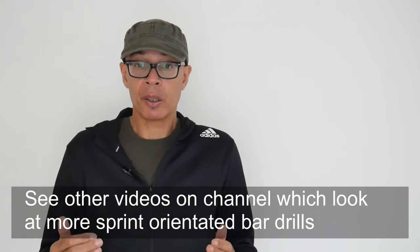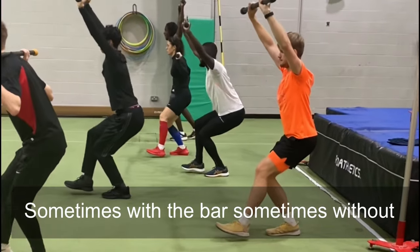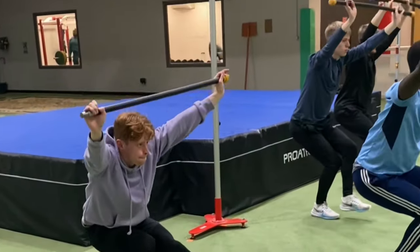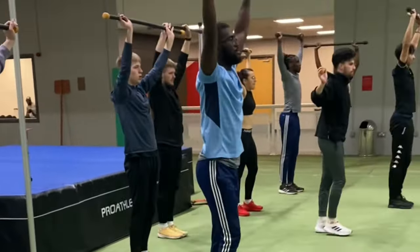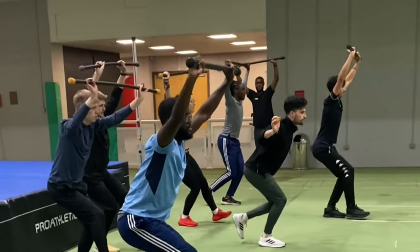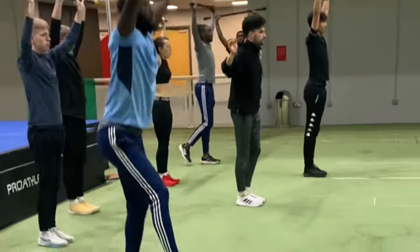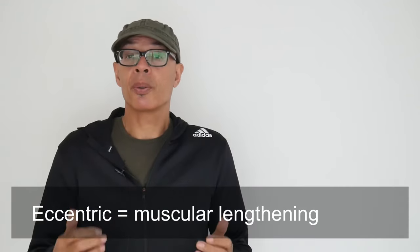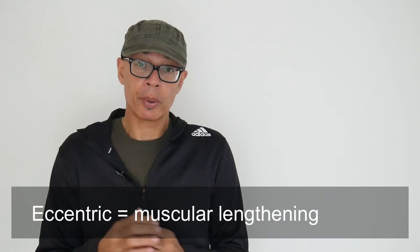A key exercise that I do include in two to three workouts a week are eccentric lowering squats. The objective is to lower to a slow three to five second count. In doing so, you're working your muscles eccentrically, and eccentric exercise is great for tendon and ligament health, and can also combat, for example, jumper's knee.